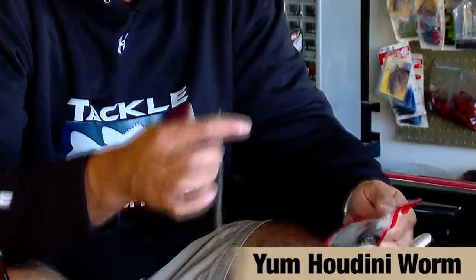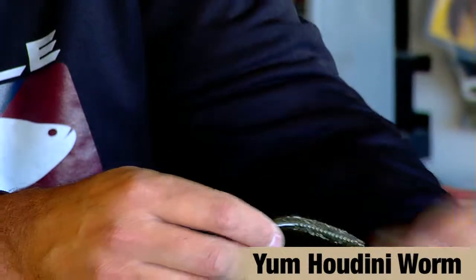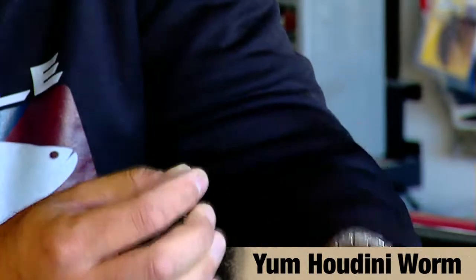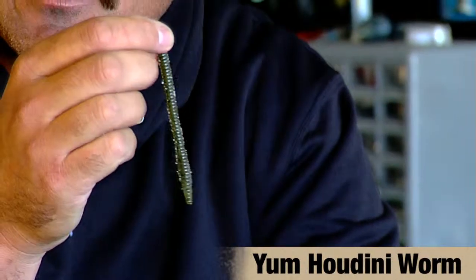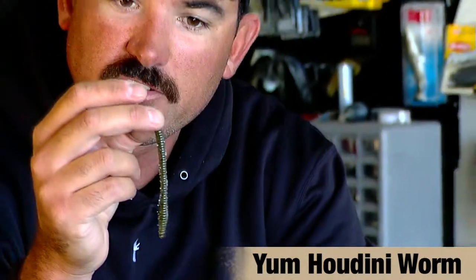Switching over to Lake Erie, which was the ninth event — Edwin Evers went up there and won the tournament. His primary pattern was drop shotting rock piles anywhere from 35 to 50 feet, and his main bait was the Yum Houdini worm. What he was doing was actually biting this worm down to about three and a half inches and just fishing it wacky rig, or sometimes Texas rigging, depending on how tight the rocks were grouped up. He caught some monster smallmouth doing that.